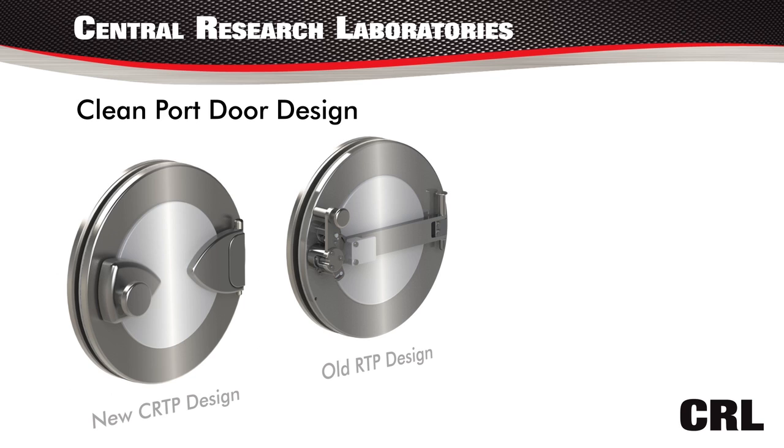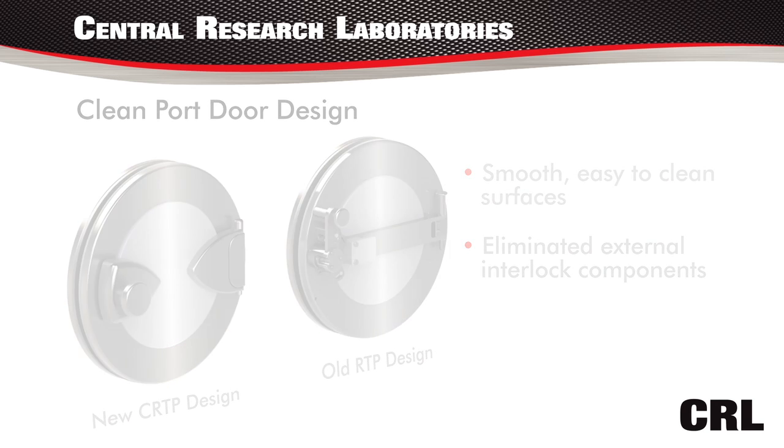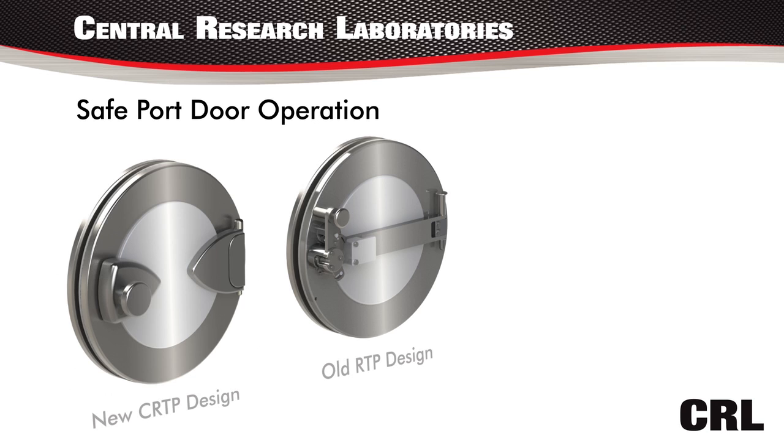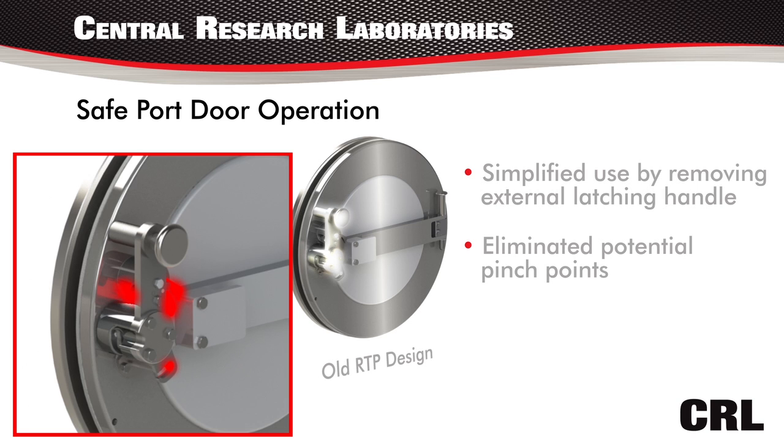The clean port design is shown by the smooth and easy-to-clean surfaces, eliminating the external interlock components. Safe port operation is achieved through simplified use by removing the external latching handle, which also eliminates potential pinch points for gloves.